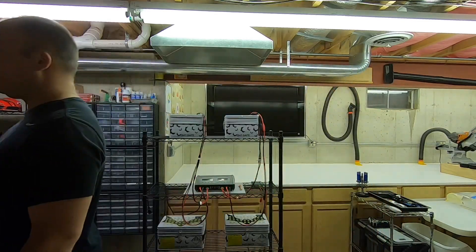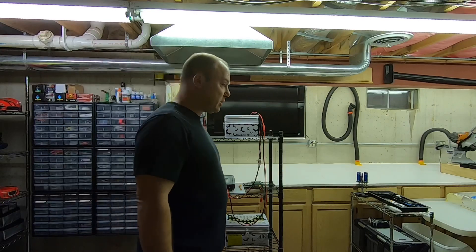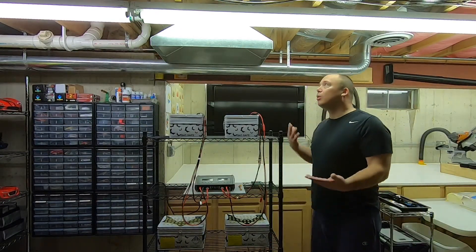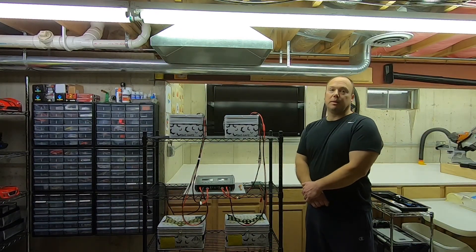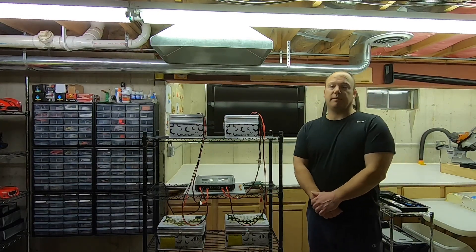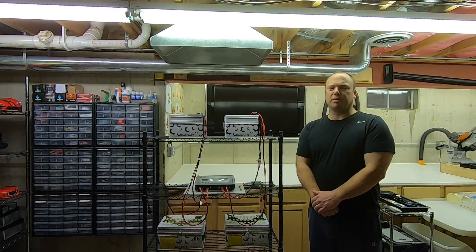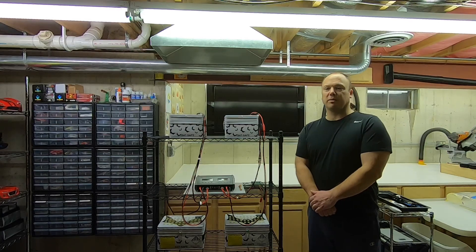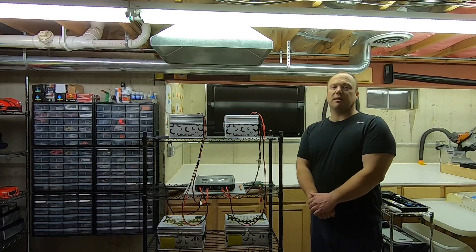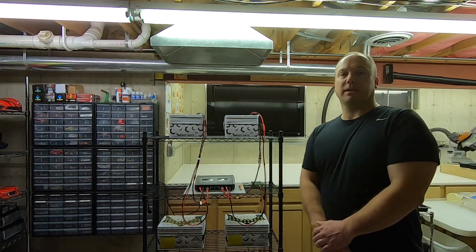I can turn the fan on to show you with the switch — I have a bypass switch but it will also go off with the smoke alarm. That's pretty much it. I've got some other ideas and I'll put out some videos on a few things I've done. If you guys like the video, please subscribe. Thank you.